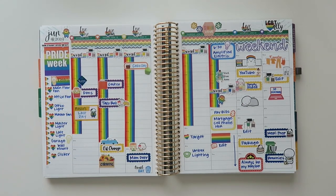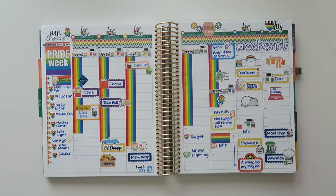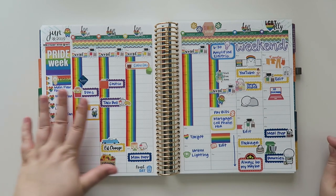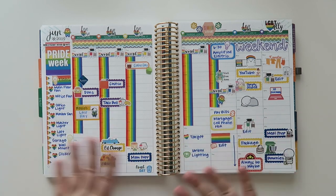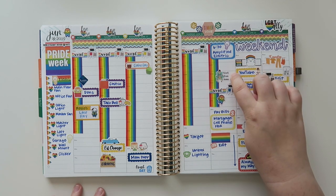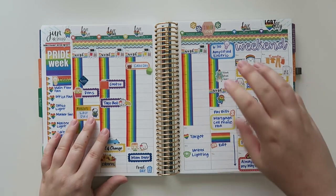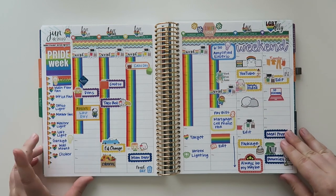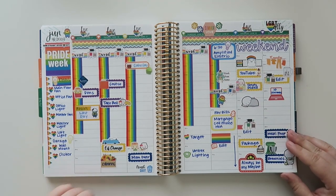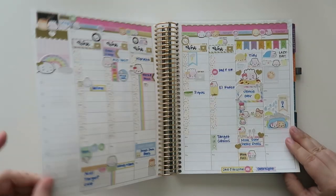Here is Pride Week — this weekend was Pride Weekend in Minnesota, so I decided this would be the Pride Week spread. I have lots of different rainbow things and just lots of different things happening here. Nothing that exciting, but I did have my electrician come in this day and finish out the rest of the stuff in my home, which was good. And then I had an oil change — just adulting over here.